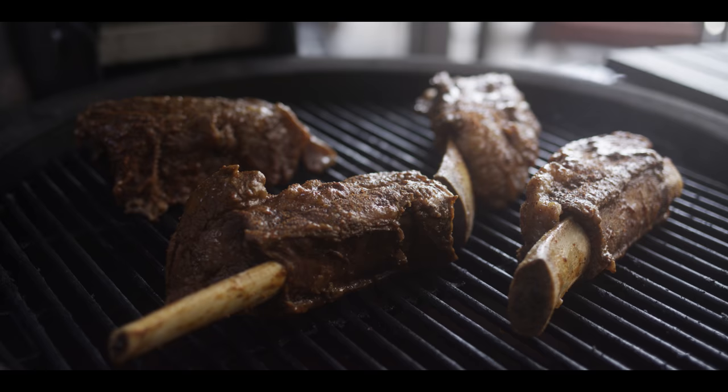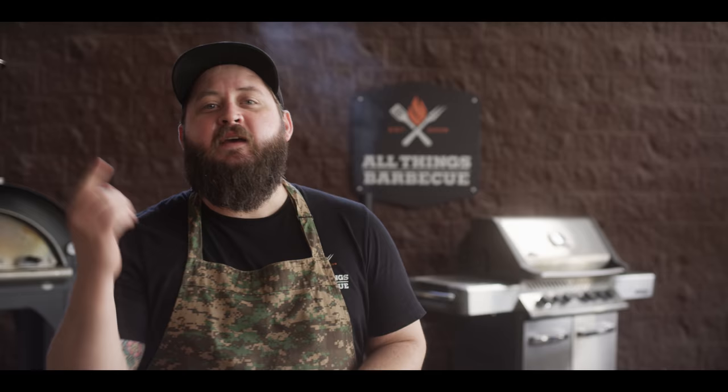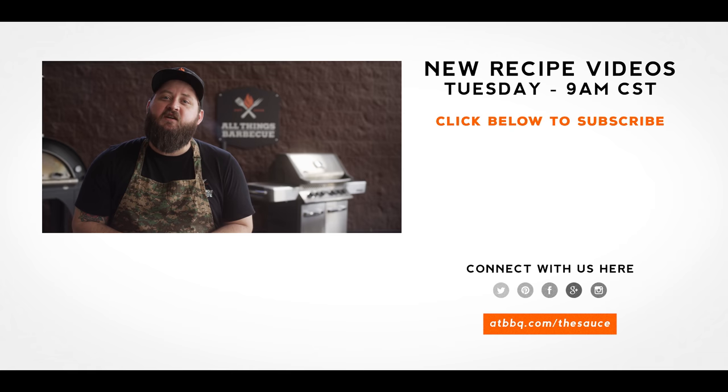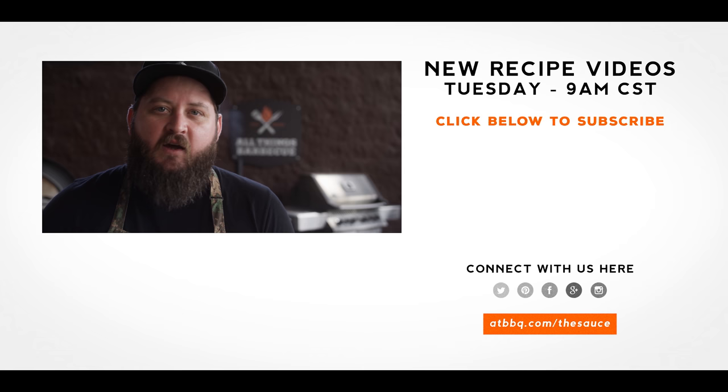Thank you guys so much for watching. Be sure to check out ATBBQ.com for all the products featured in today's video. If you enjoyed the recipe, hit that subscribe button. If you have any questions or comments or there's anything you'd like to see me cook, let me know in the comments section down below and let's be good to one another. For more recipes, tips and techniques head over to ATBBQ.com/thesauce — All Things Barbecue, where barbecue legends are made.